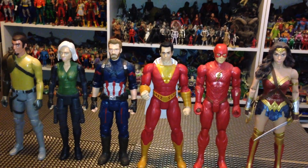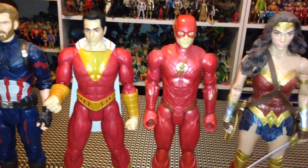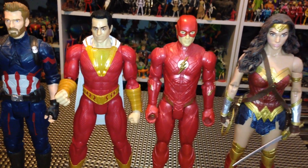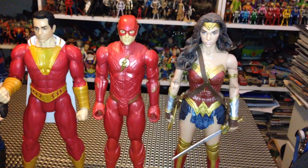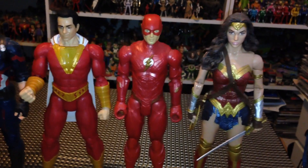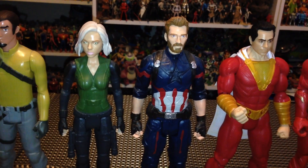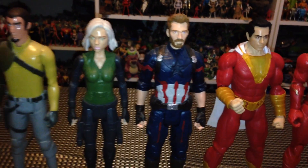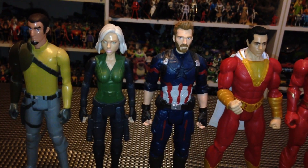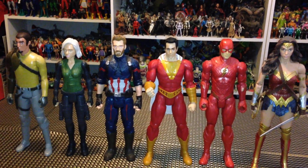Taking a look at size comparison, Shazam fits in very well with my other 12-inch action figures. He's the exact same size as the figures that came out for Justice League. The Multiverse figures that are 12 inches tall are just a little bit bigger, but not by much. Looking at some Infinity War figures — Natasha Romanoff and Captain America — they fit in very well. Even Star Wars figures like Kanan fit in very well. I'm impressed.